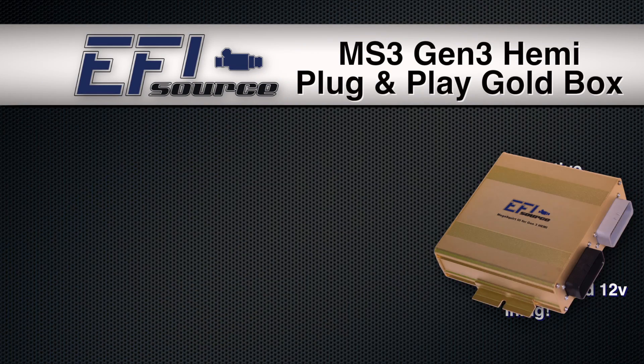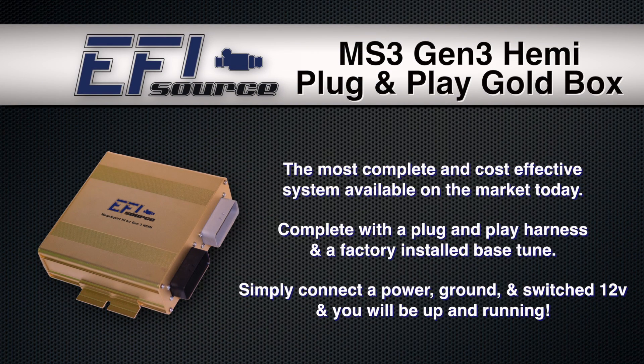The MS3 Gold Box is available at efisource.com and our store on eBay.